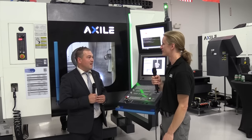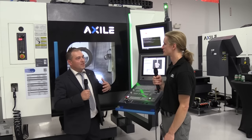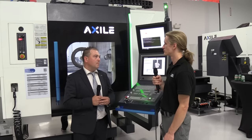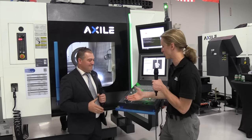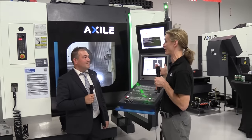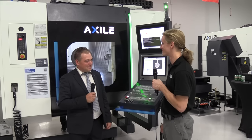That's the ultimate thing — we want to not only have an agile machine, we want to make sure that we keep our customers really agile in how they can process their work through their shop. Well, Joe, thanks for talking to me. It's been a pleasure learning about the smart machining technologies and the flexibility of your machine tools here. You're welcome. Thanks for coming to our facility.